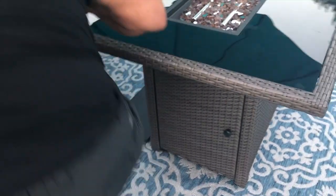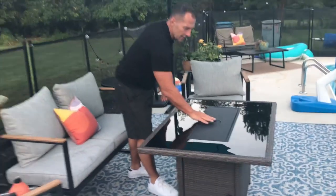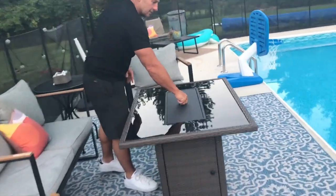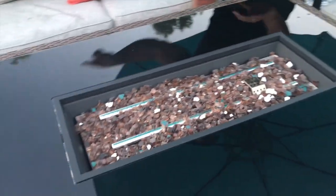It looks really good. What's nice is that when you're not using the fire, it has a lid, so if you don't want fire during the middle of the day, the fire section goes down and you've got a nice full table. Once you take the lid off, you're ready to have fire.